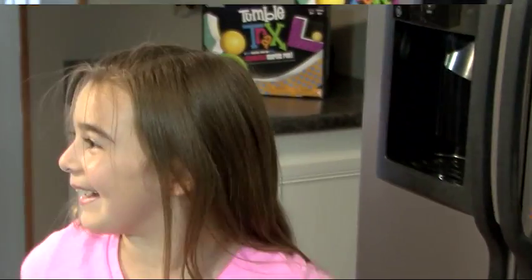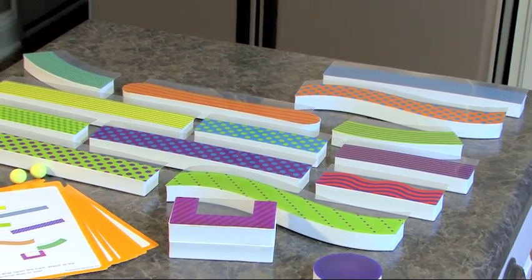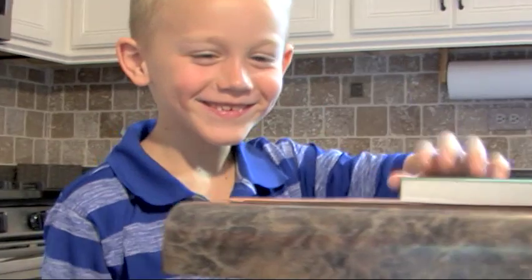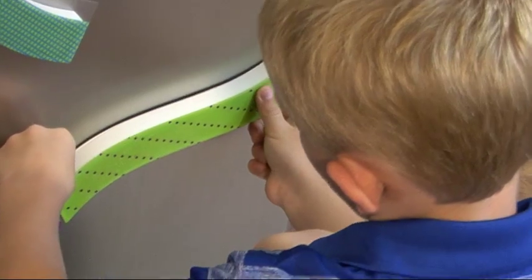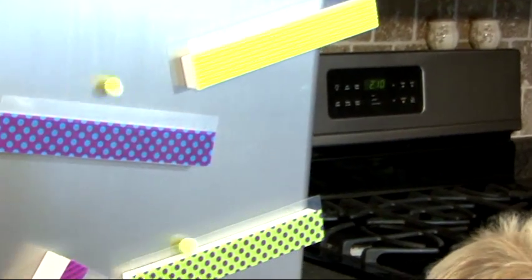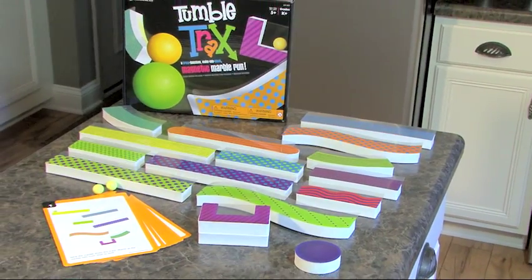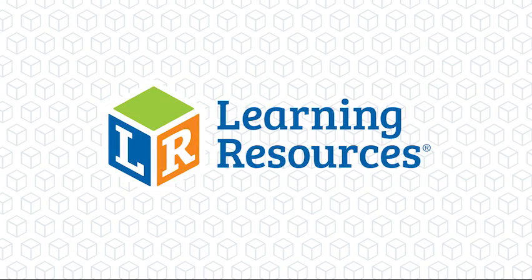Tumble Tracks includes 14 magnetic track pieces, one goal, four marbles, and ten activity cards. This make-you-think magnetic marble run is great for building critical thinking skills and supporting STEM. Get ready for serious, pulse-pumping, brain-boosting fun with Tumble Tracks by Learning Resources, for ages five and up.